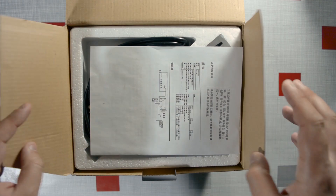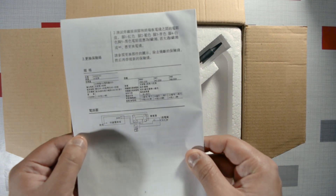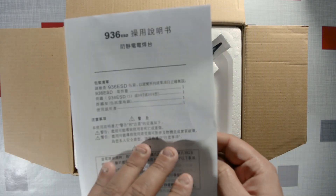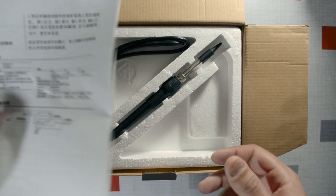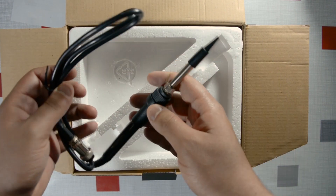This is the first time I'm opening it — I've only seen it in pictures. So first out of the box is a manual, and it's in Chinese. They put in the effort to include a manual, but why in Chinese? If you don't understand Chinese, you can just throw it in the junk.